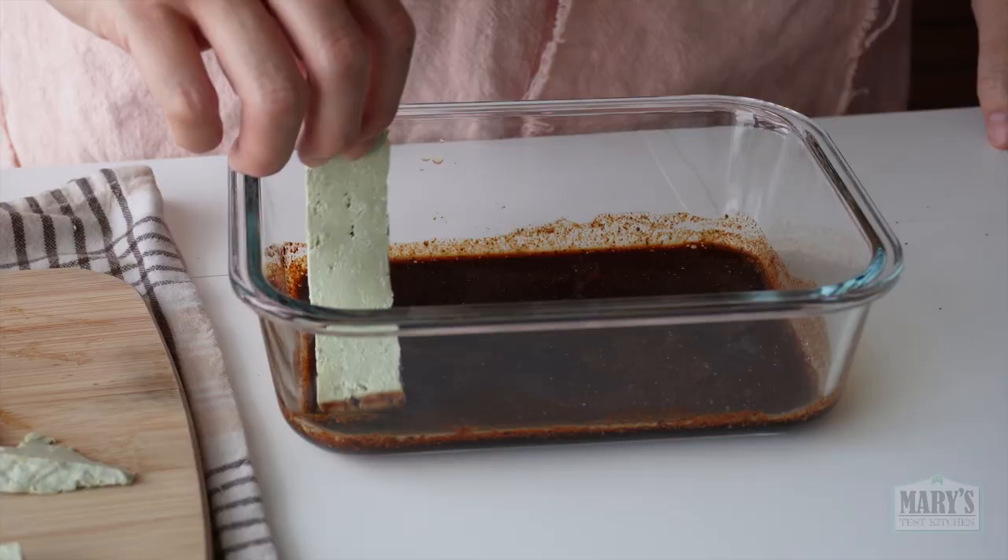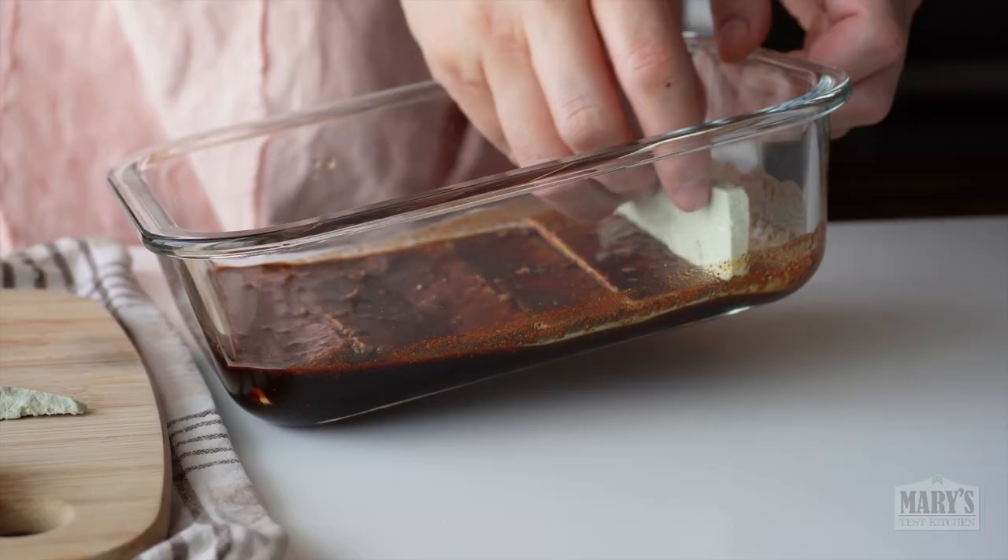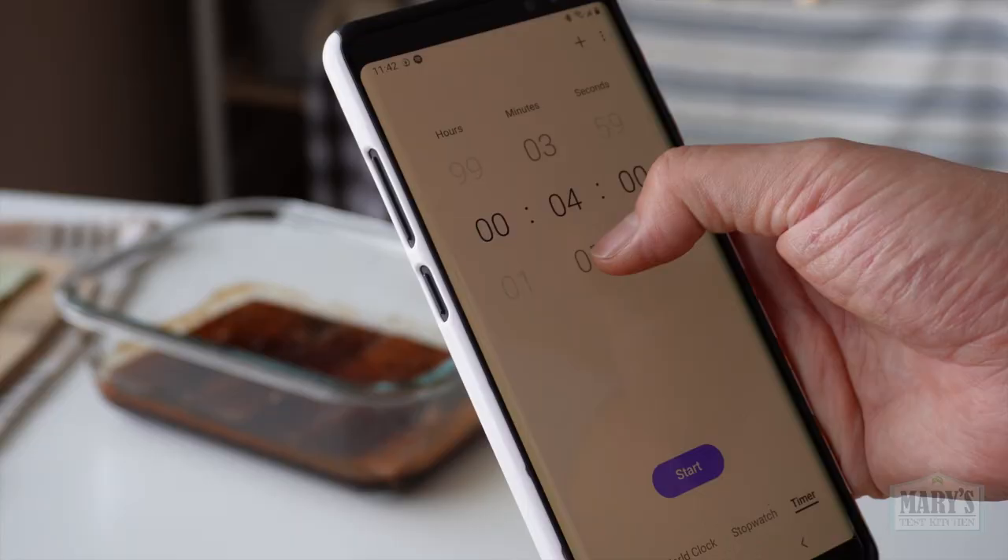They go into the marinade, but not for long — just five minutes. Otherwise they become too salty.